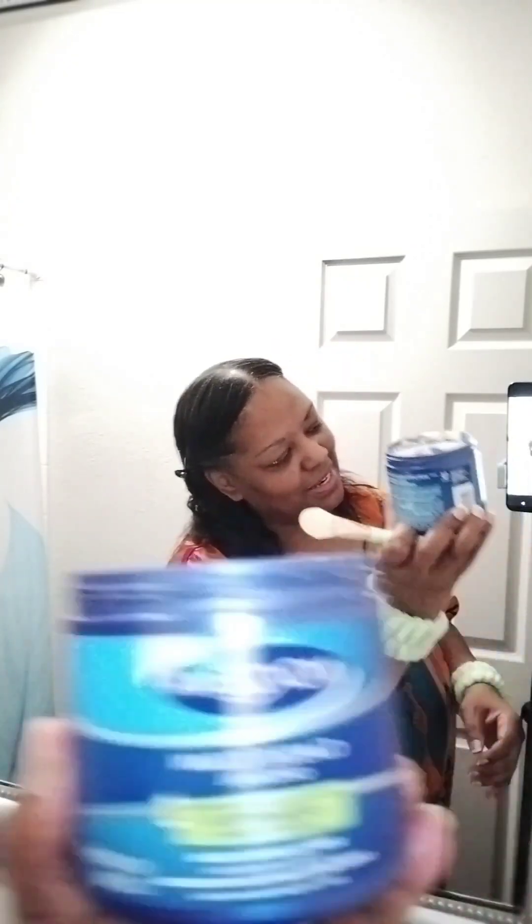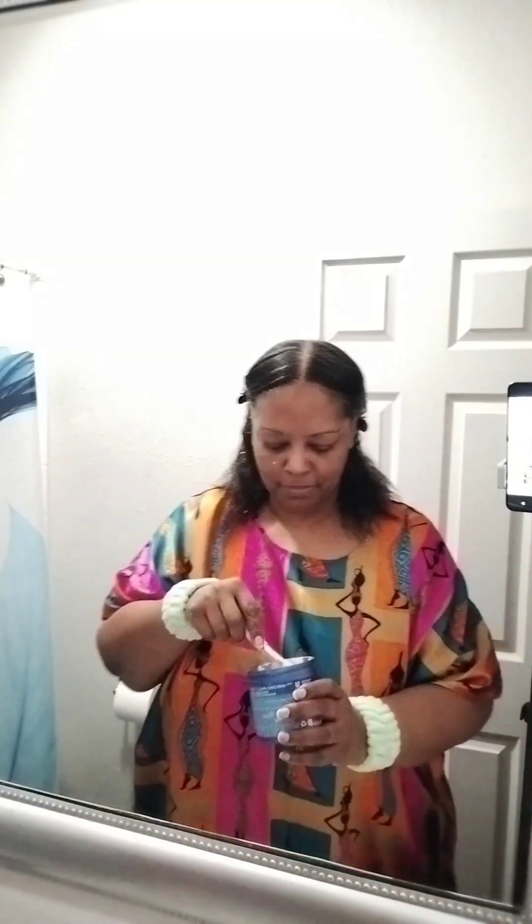I am going in today with my old trusty Noxzema. You all see that? My Noxzema. And I do have my — y'all, I know y'all were laughing at that blooper at the end of that Home Goods haul, and I left it in there for a reason.